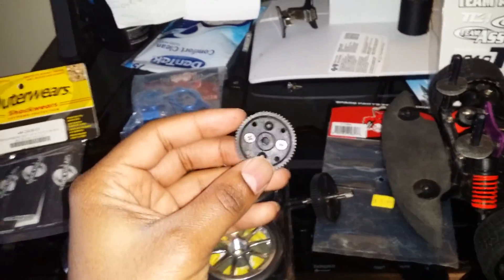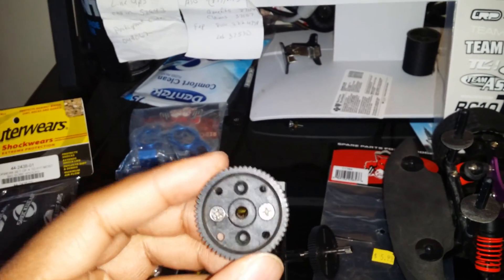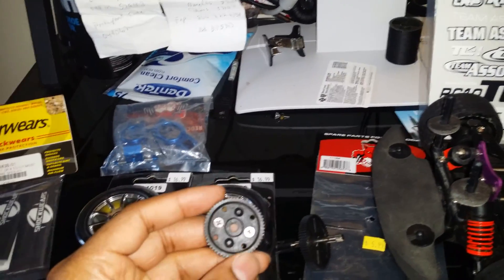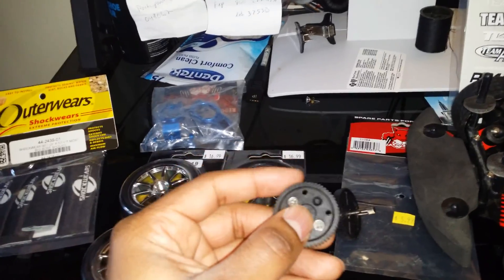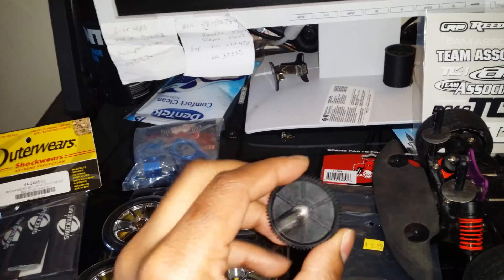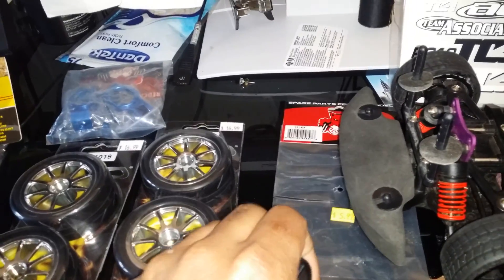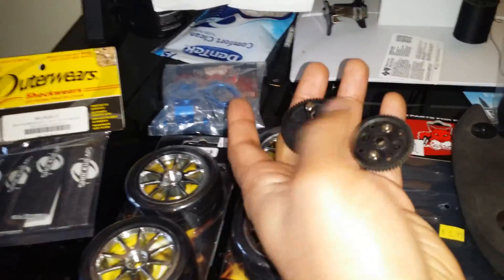As I mentioned in my other video, this was the old Smart Tech spur, and the one thing I was afraid would happen did happen — I stripped the teeth. I had to get a replacement, but this old Smart Tech does not have parts support. So I went to my local hobby shop and found a comparable spur that goes with the Red Cat Lightning.